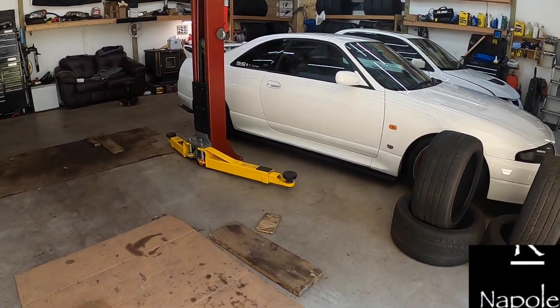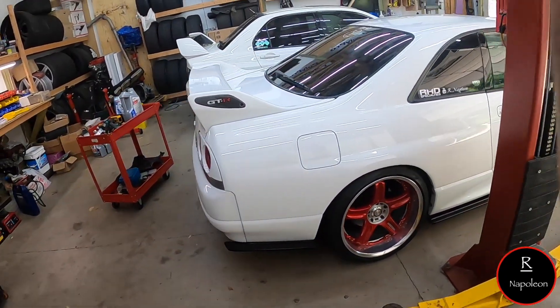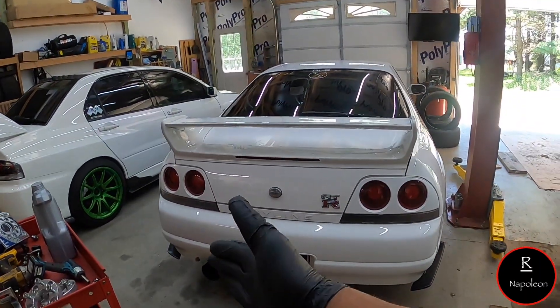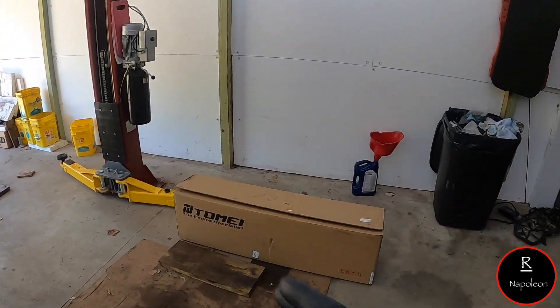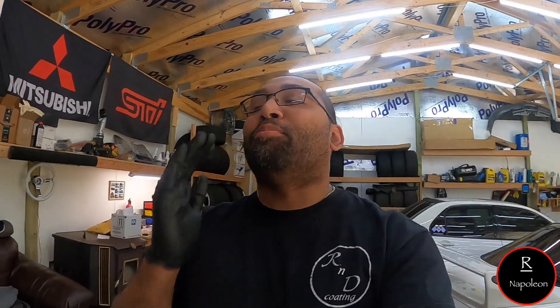Alright everybody, so I got the silver Evo out and I have the GTR exposed. What do you think is in the box? Before we even open this box, I want to give a big shout out to my wife Danielle — she was the one that bought me whatever's in this box.